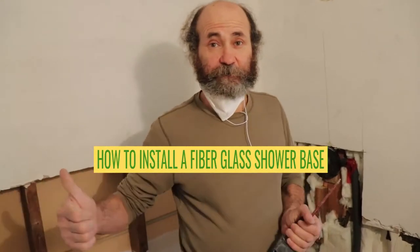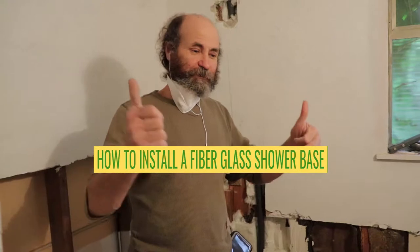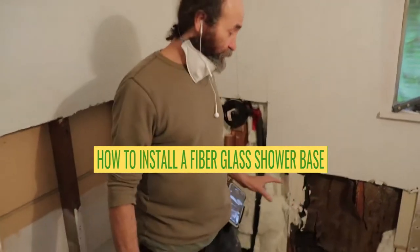We are here on the half duplex. Hello my friends, here is Mayan. In this video we're gonna show you how to install a shower base. We had a bathtub in here, just removed the bathtub, and now we're gonna install a shower base — gonna show you nice and easy.